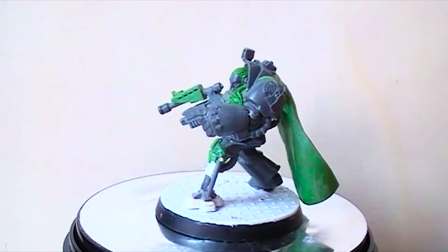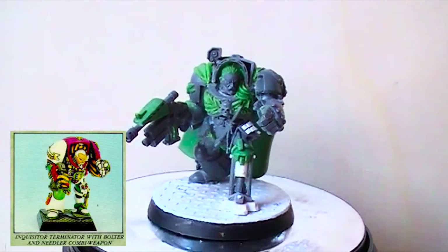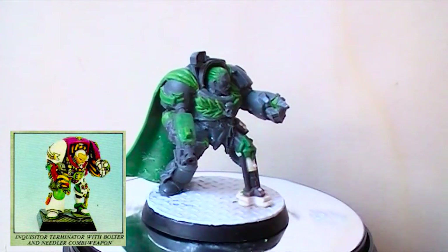Hey guys, it's Retree and today I want to show you how I made this Terminator Captain based on an old Road Trader Inquisitor model. So let's get to it.